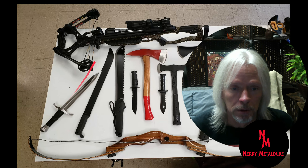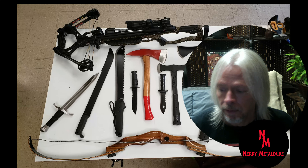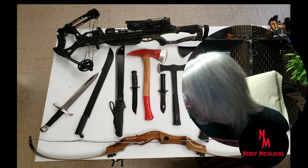This is accumulated over some time. Some of this is new, and the rest I've had for 40 years at least.